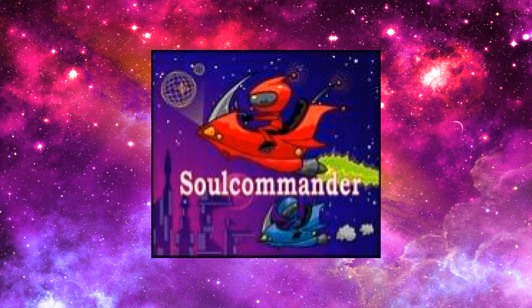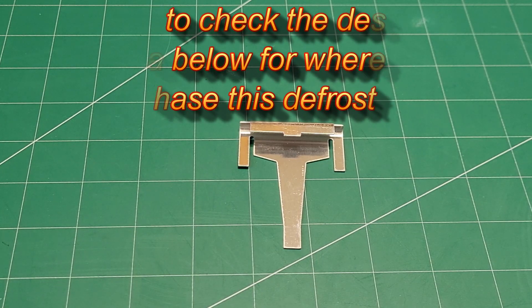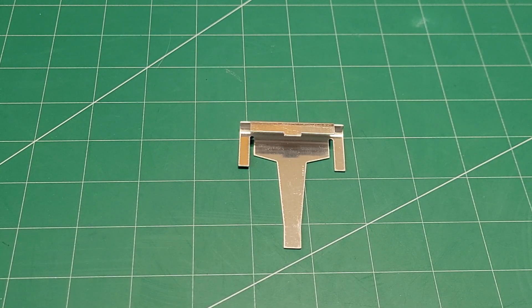I have more of a repair type video or more of an informational type video. What you're looking at right now on your screen is the cheap little device that you're going to need if you happen to have a Samsung refrigerator and you're noticing water down in your pantry compartment on the very bottom, or maybe even on the bottom shelf inside your refrigerator. If you're noticing water or ice buildup,